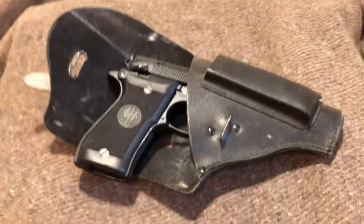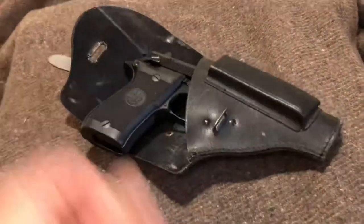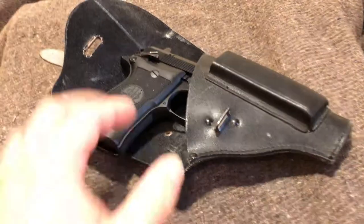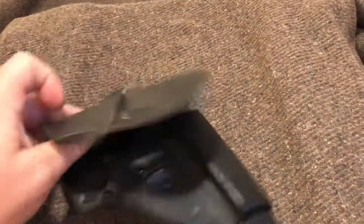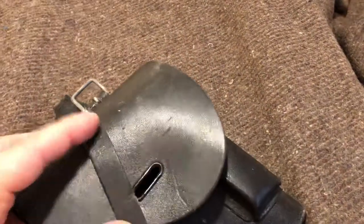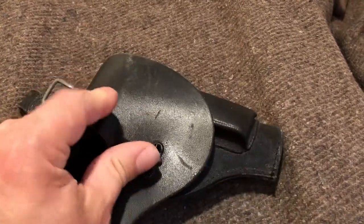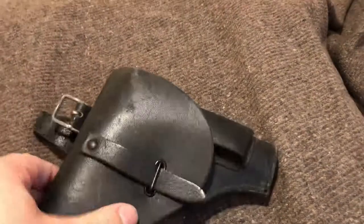Sorry guys, still no cameraman, or tripod, or third arm. But it doesn't really fit in there too well — so clearly not for the Beretta 84. Also the Beretta 84 is a double stack, and you can clearly see that this mag spot here is for a single stack. So Sportsman Guide — thanks for trying, but close, but no cigar. That's the story on that.